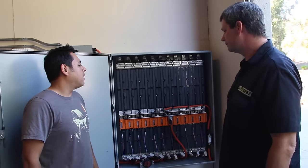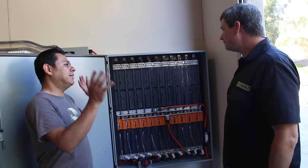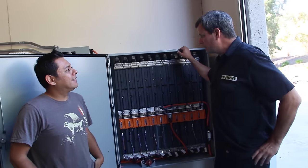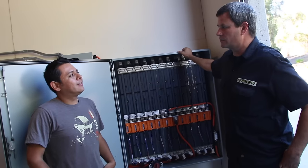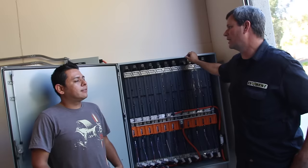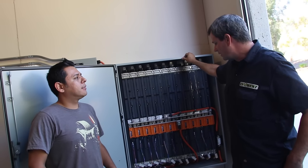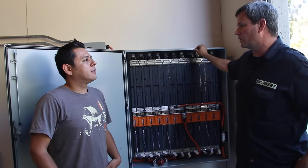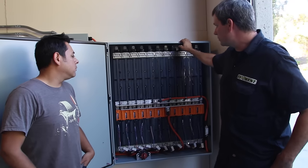How long did this take to build? Well, the real business of selling EV car components keeps us busy, and this was a side project. I'd come in and do an hour here and there on weekends and just took our time. If you worked all weekend, you could probably do this whole thing in a week.